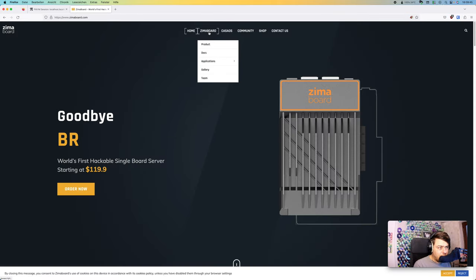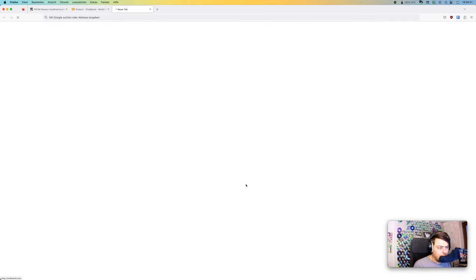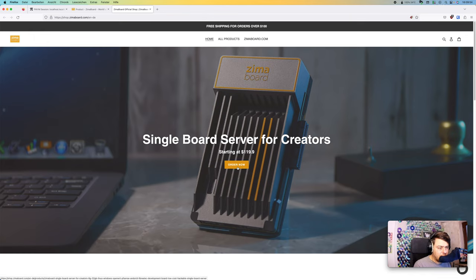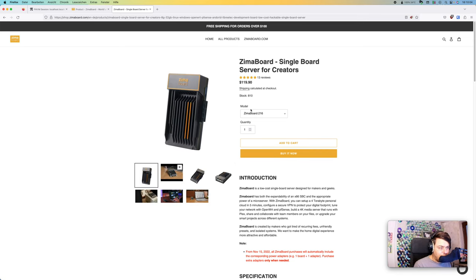While the flash drive boots, let's look at the different Zima Board versions available. You can choose between three different versions starting from $119, which is an incredible price — you can even get $10 off. The entry model has a dual-core CPU with 2 GB of RAM; you can also choose 4 GB with a quad-core CPU, or 8 GB with a quad-core CPU. I am currently running the 4-core/32GB model.